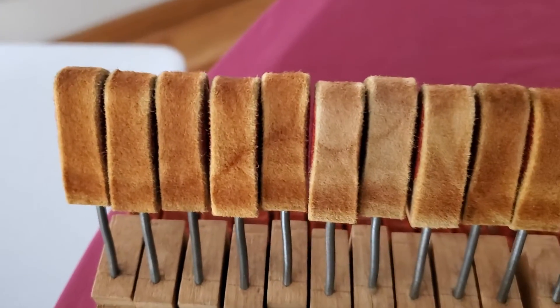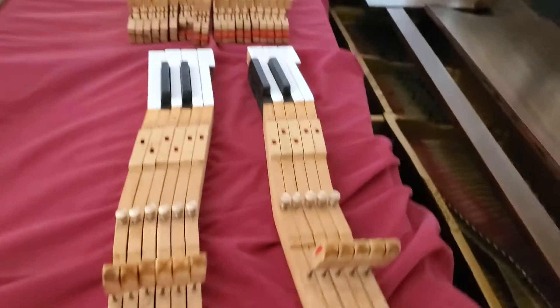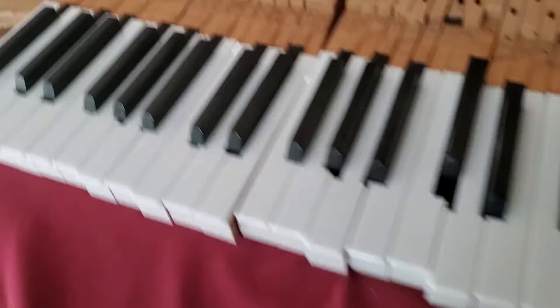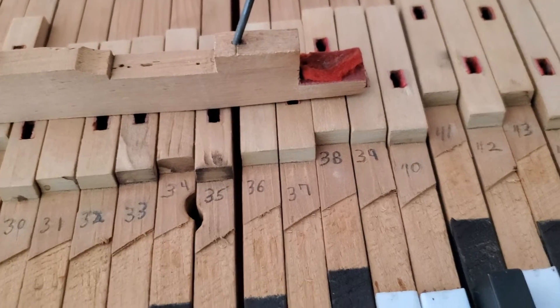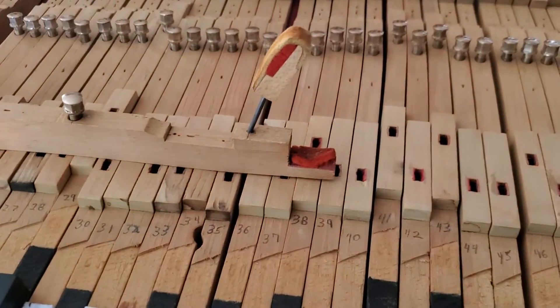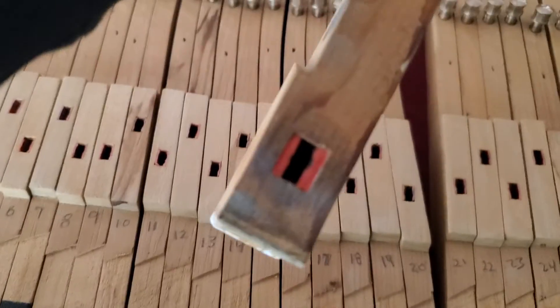Back checks have all been resurfaced, and so these are now ready for the next step, which is that little red felt right there — that's a damper felt. These need to come off and then have a new one glued on for every — well, not every key, probably 60. That would be next. And then the next step will be to put in new felt here and there.